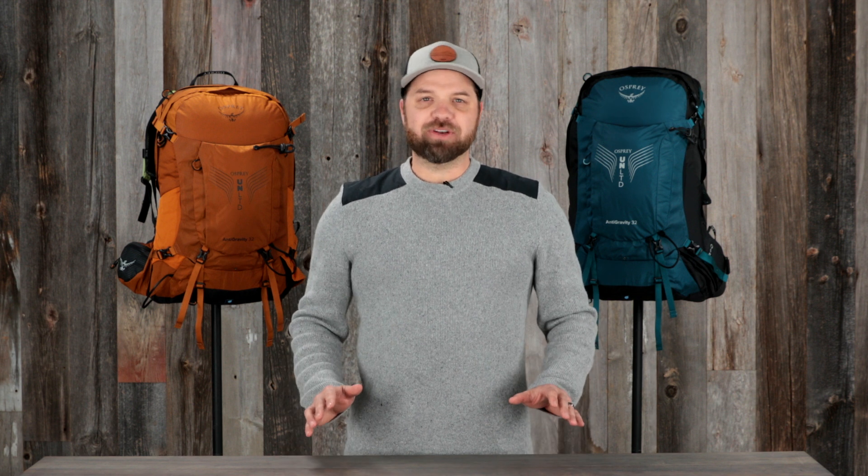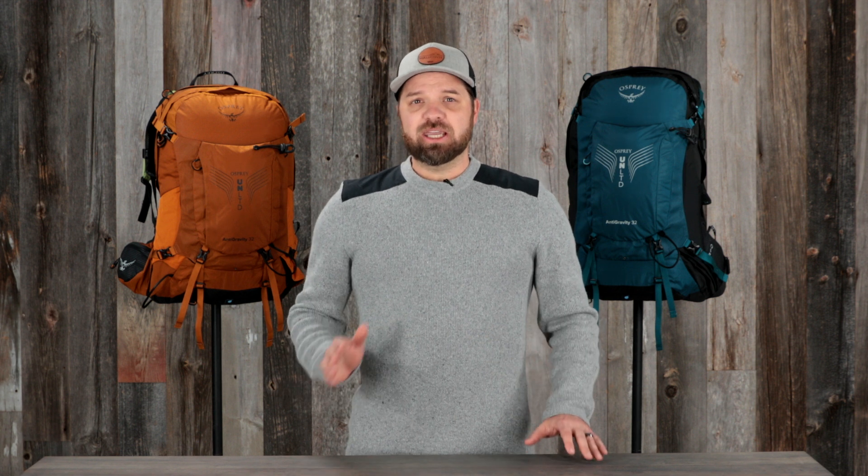Hi, I'm Devon with Osprey, and I want to show you the industry-changing Osprey Unlimited anti-gravity hiking packs. These packs were designed without restrictions and feature state-of-the-art fabrics and one-of-a-kind technology. With cutting-edge comfort, they deliver an uncompromised hiking experience.